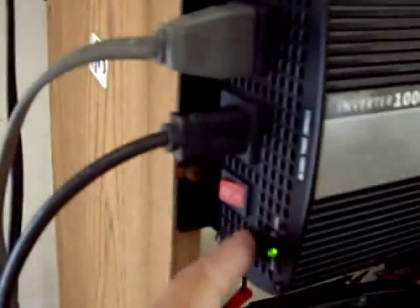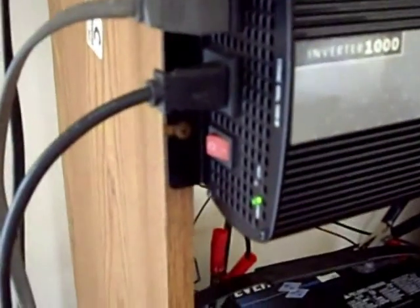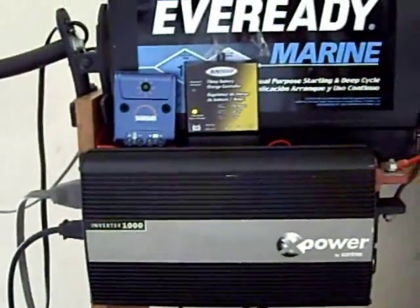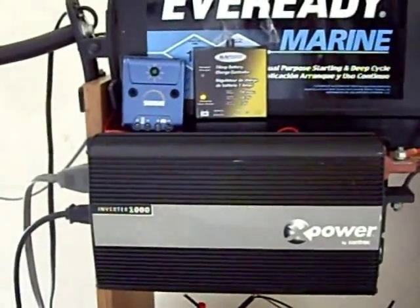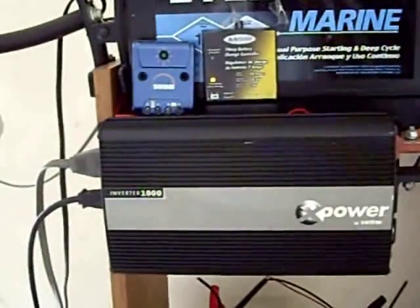Power from the solar panels — green light is on, so I have power. Free electricity from the sun! Right now it's just a backup system, but I intend to hook up as many lights as possible in the house to run on solar power.